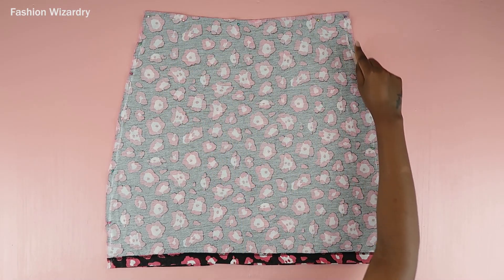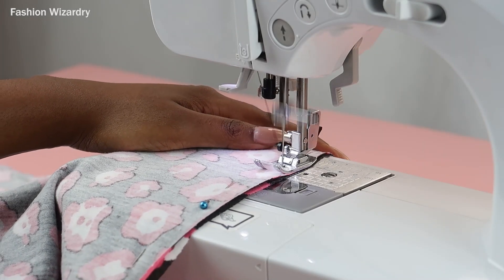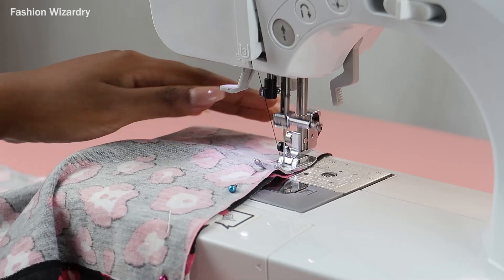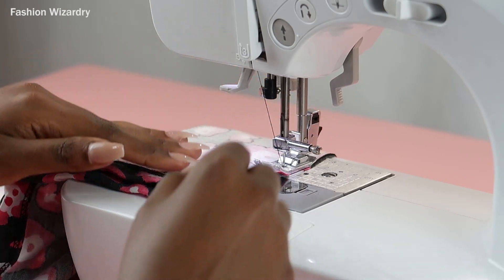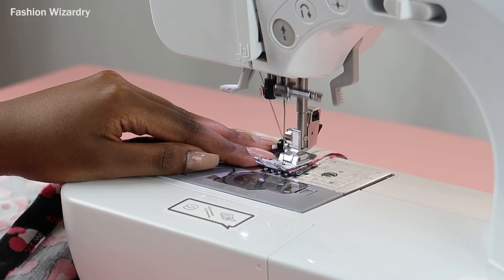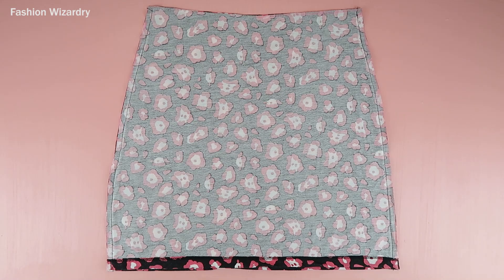Once you have your skirt shape, you're going to sew along the sides. At the sewing machine I'm using a stretch stitch. You can also use a zigzag stitch or a triple straight stitch — the options are there. Once the stretch stitch is sewn on both sides, your skirt is almost done. You can actually stop here and you're done!